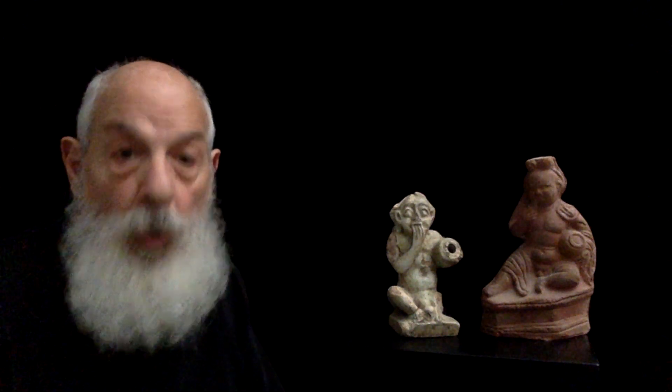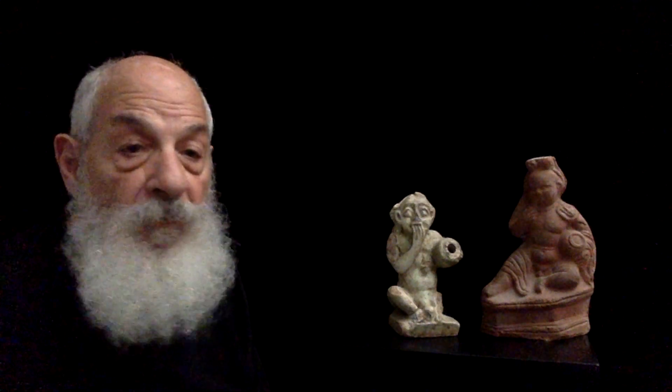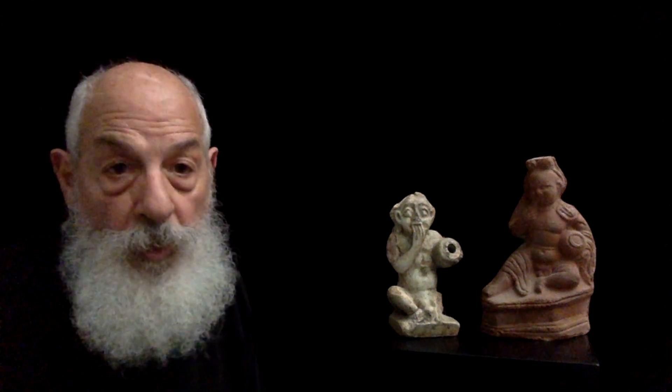That subject, Harpocrates holding a jar, could be represented in one of two ways, and both of those ways are represented by the statuettes that we're looking at right now. The first way, in terracotta or baked clay, shows the child god seated. He has the jar in the crook of his arm, and he's got his index finger to his lip.